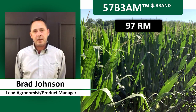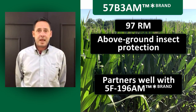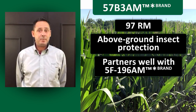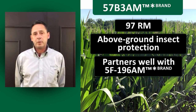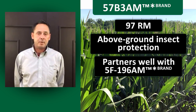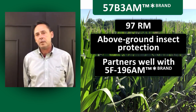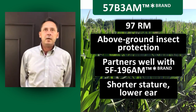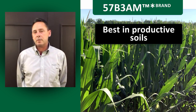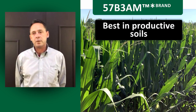57B3AM is a new above-ground-only option that we're going to package with 196AM, which has really been our leader in this relative maturity. This is going to be a nice partner with 196. The 57B3 is going to give you a different look — it's going to shorten up the stature, lower the ear. We're going to target it towards the better soils.